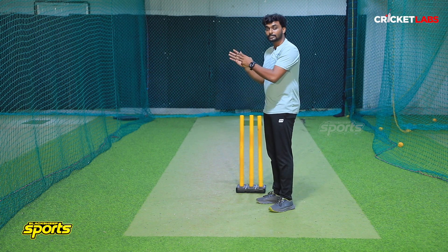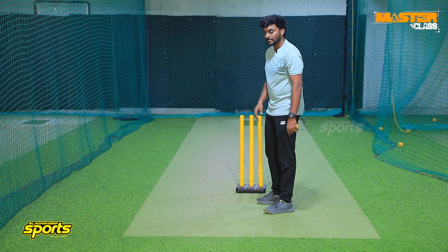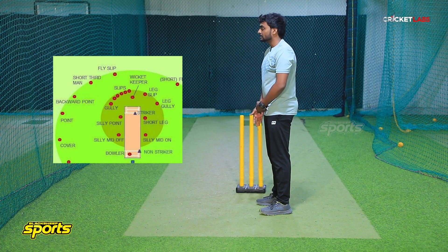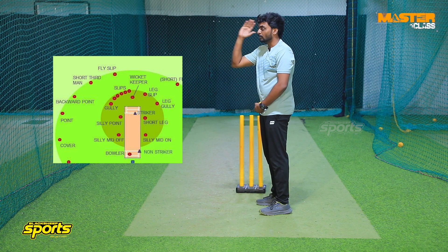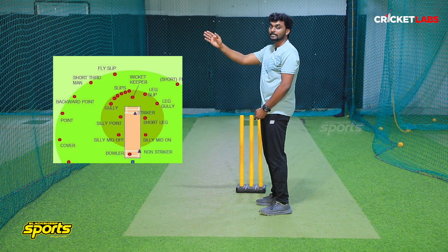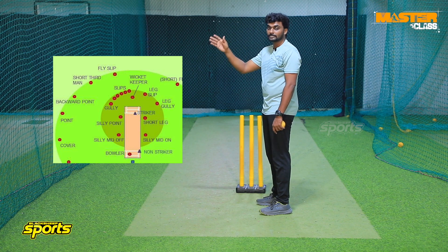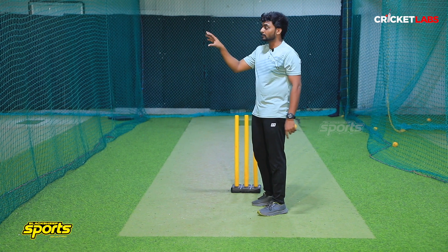If you come to the right side, you can use the point position. Where do you put the point? You can use the batting crease. If you put the batting crease, you can use the point, backward point, or forward point. These are the point positions for the field.